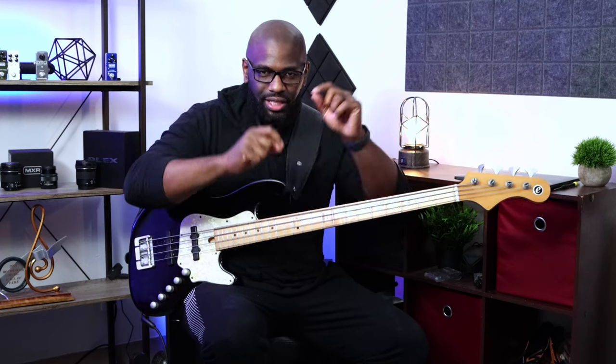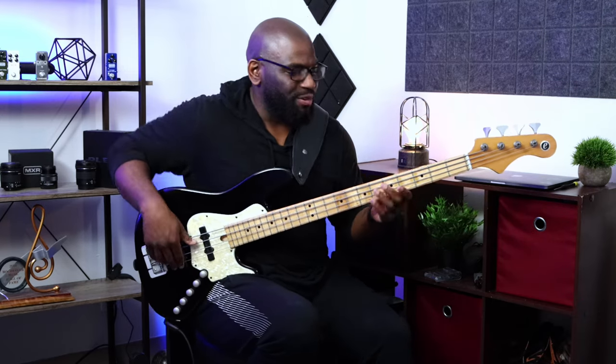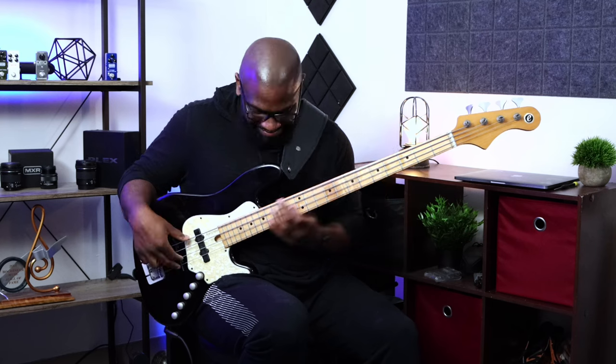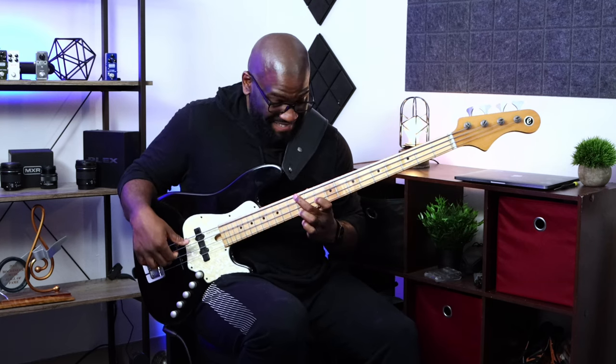I'll try to have this written out — like the tab — so it's easy to follow along, just to see it visually. It's more of a pattern-based exercise and you can just run away with it. It's very easy to play once you get the hang of it. You could even turn it into some kind of crazy-sounding lick — be creative, take it and have fun with it like I do.